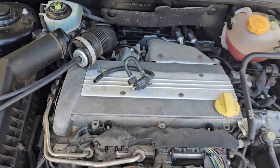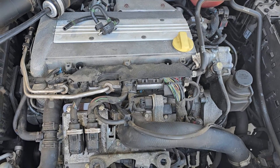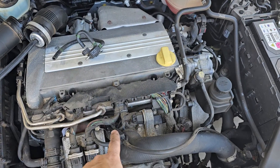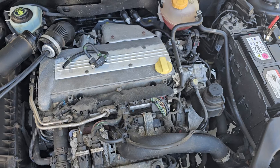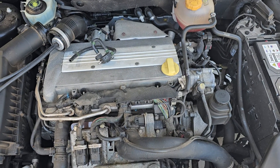Just a couple of things to check and look out for on your Saab 9.3 2.0L turbo models. It has two valves — one's up the back, one's under a cover, so don't get confused between the two. Please consider liking and subscribing to the channel, and catch you in the next one.